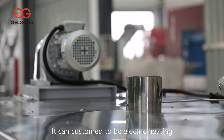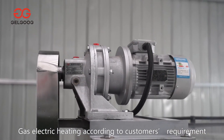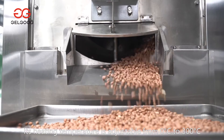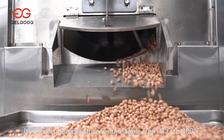For this machine, it can be customized to be electric heating or gas heating according to the customer's requirement. After roasting is finished, it will alarm. For the electric heating type, the heating temperature is adjustable from 0°C to 300°C.